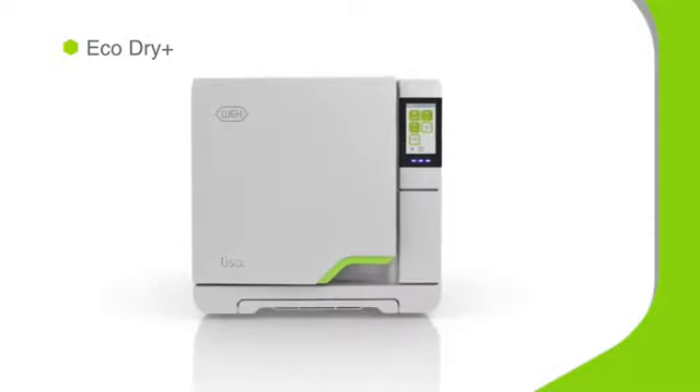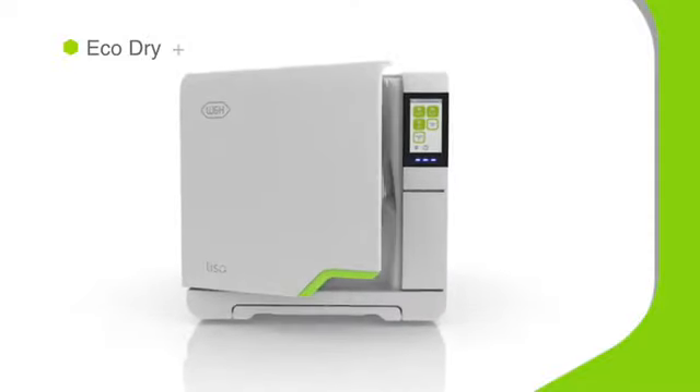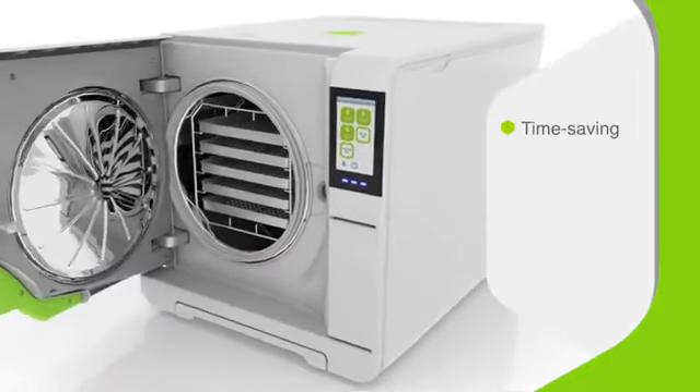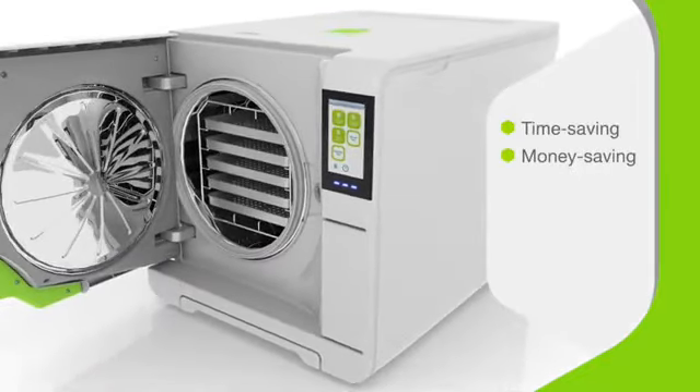By intelligently adapting the drying time to the mass of the load, Lisa's patented EcoDry Plus technology drives incredible performance. It's time-saving, money-saving, and carbon-saving — a true green solution.